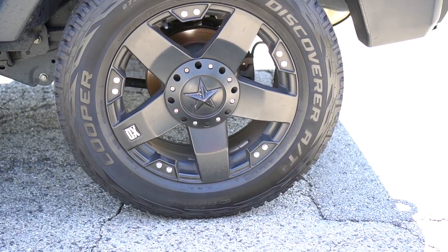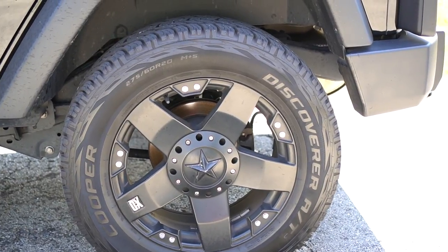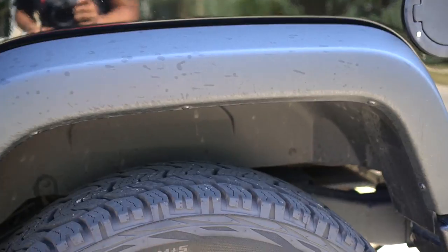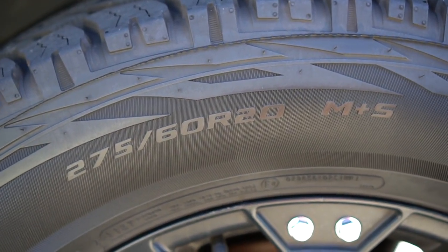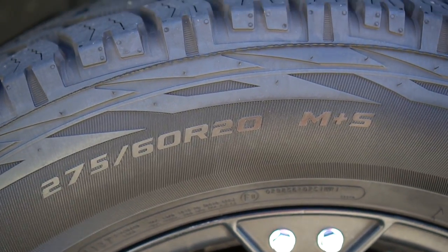On the exterior, these are 20-inch XD Rockstar wheels with all-terrain Cooper tires — 275/60 R20, meaning 275/60 on 20-inch wheels.